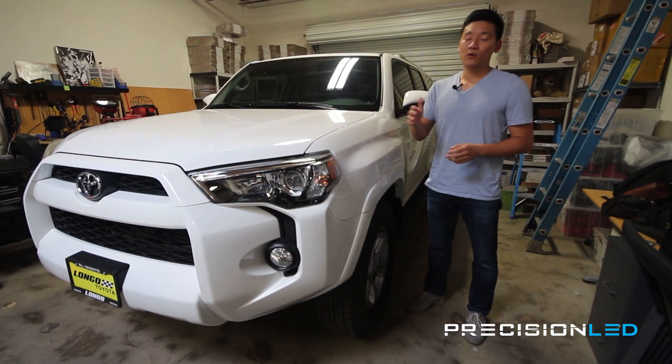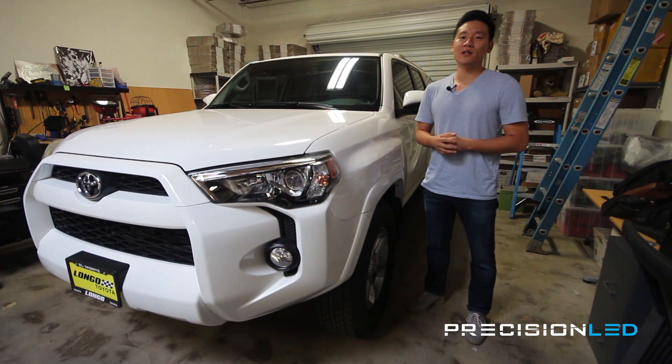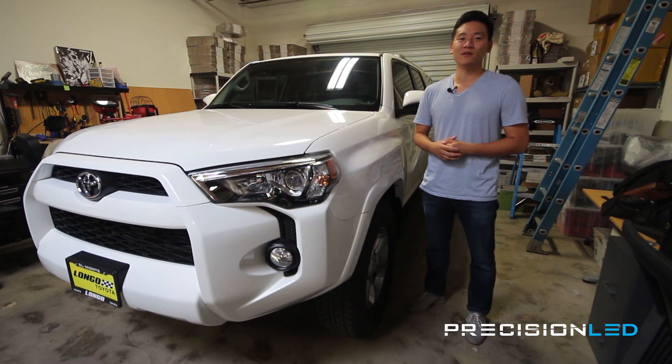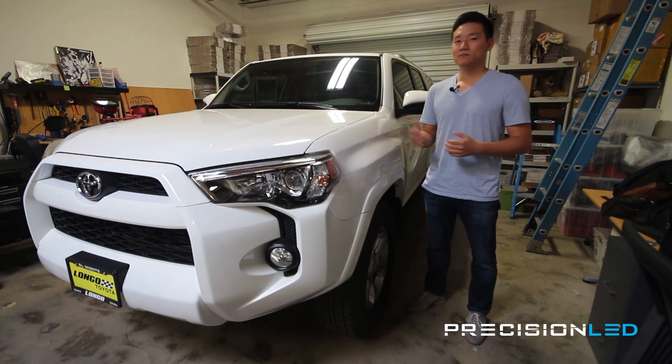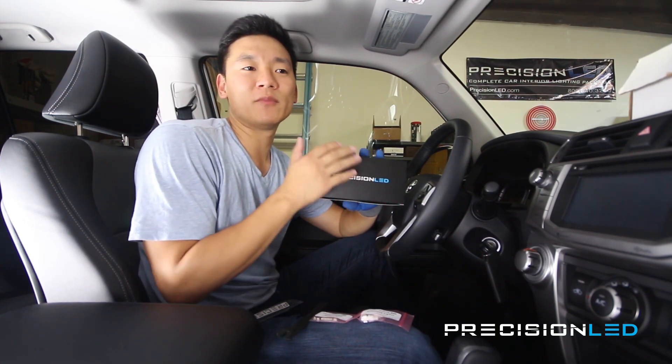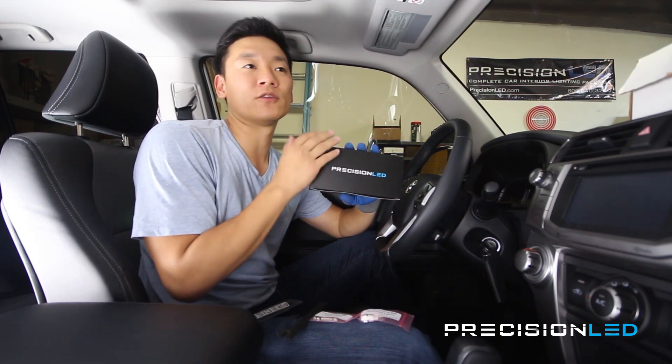Before we get started we would really love it if you would like or subscribe to the channel. It does inspire us to make additional videos just knowing that people out there are watching and liking what we're doing. So let's go ahead and get started. We're going to be using a PrecisionLED premium LED interior lighting package for this 4Runner installation.